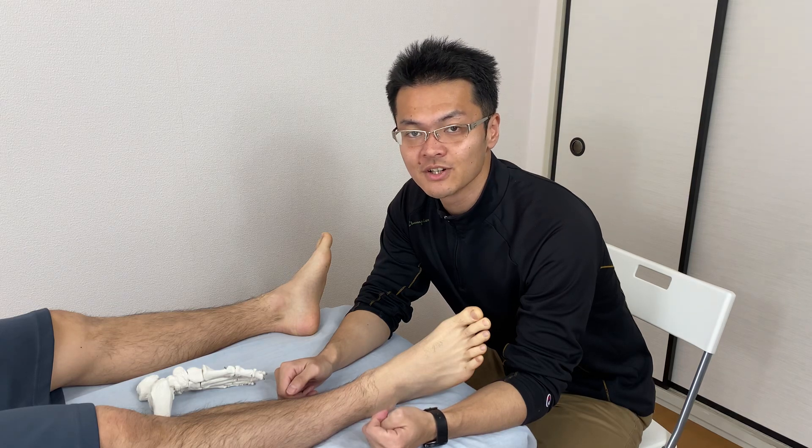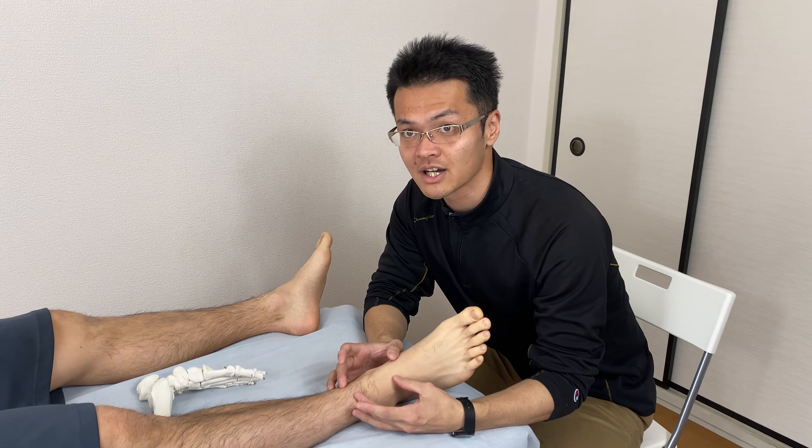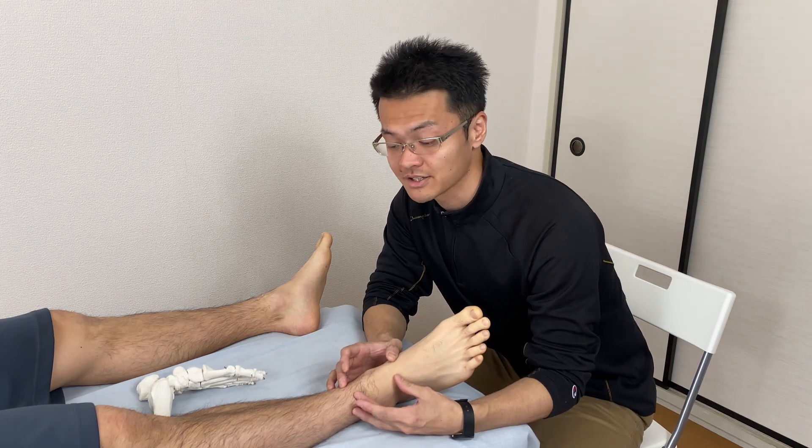In this video, I demonstrate a technique for tight ankle joint. I will demonstrate the techniques I use in my daily practice.